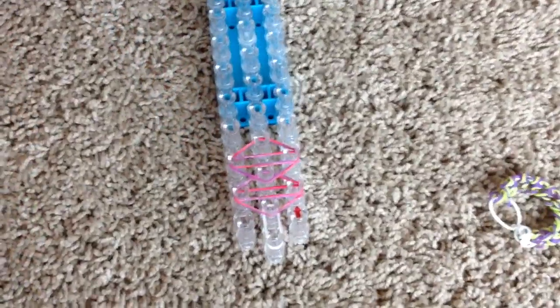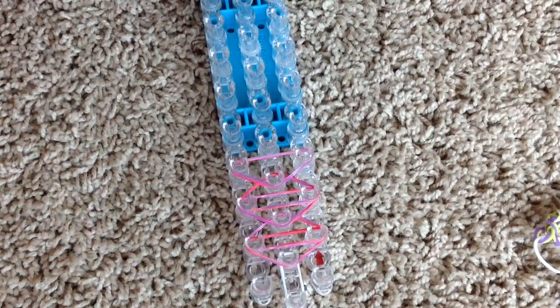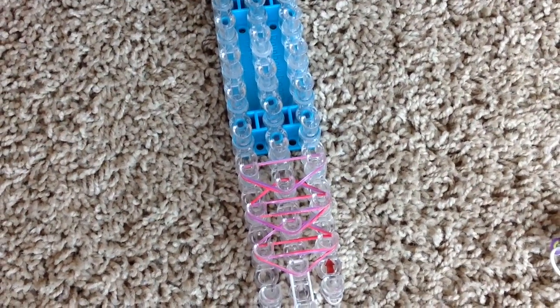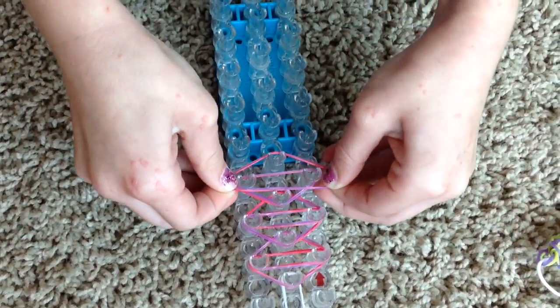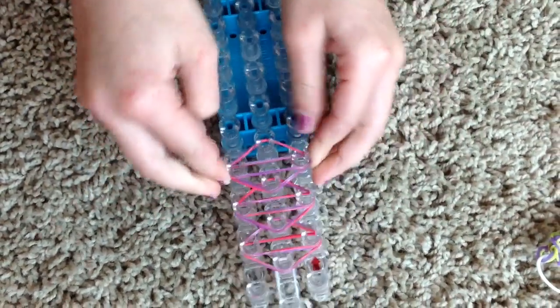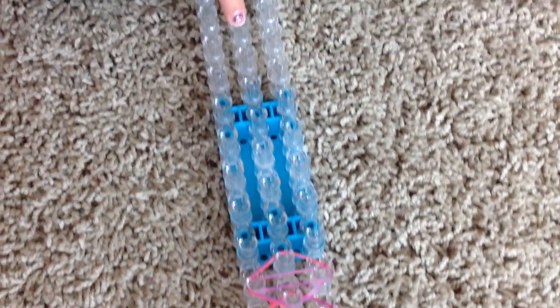Now we are going to make our last triangle. You're going to make a V-shape — an upside-down triangle. Take them and hook them on. Then you are going to continue this pattern all the way until this peg.